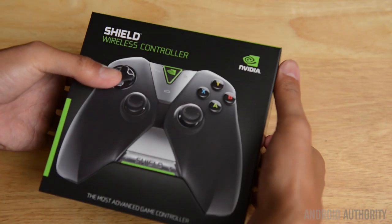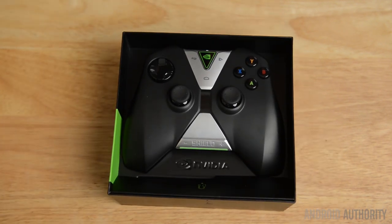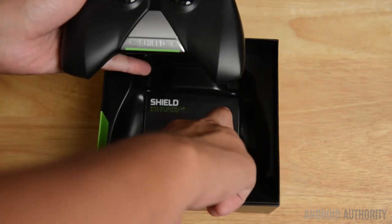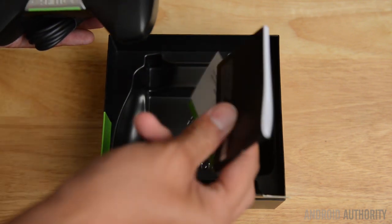Unboxing the Shield wireless controller is a pretty standard affair. After all, you get just the controller, and then underneath you have the documentation and micro USB cable in order to charge the device. But it's when you get past the plastic on the triggers that you really start to feel like NVIDIA created something special here.